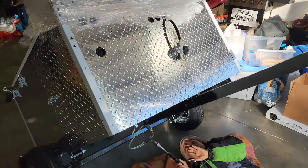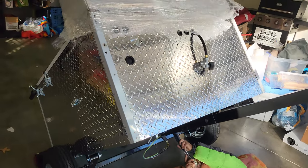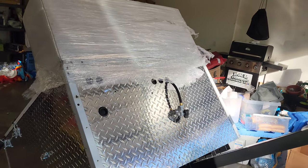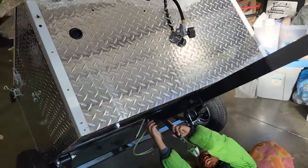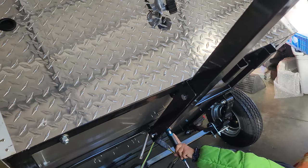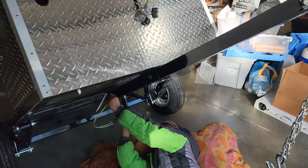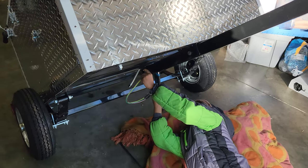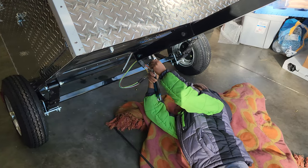Here's Grump working on the new Grump Dog hot dog cart, but it's called the Cash Calf. Grump is installing the tongue. He's using the wrong end of the adjustable wrench though — there we go, now he's got it right.